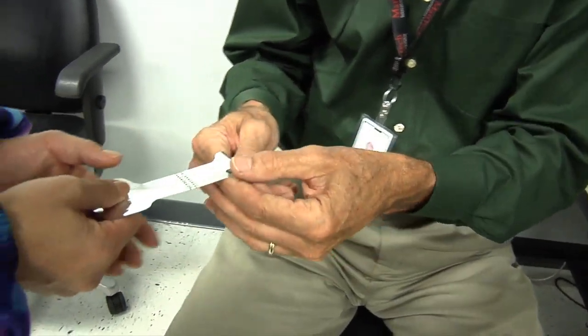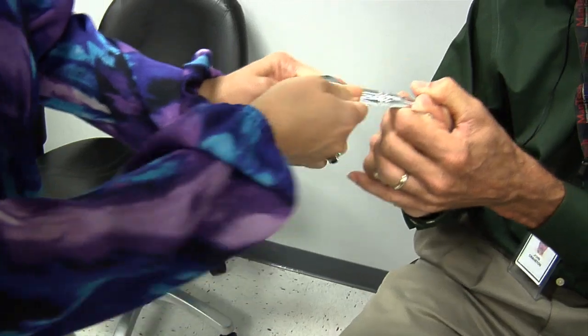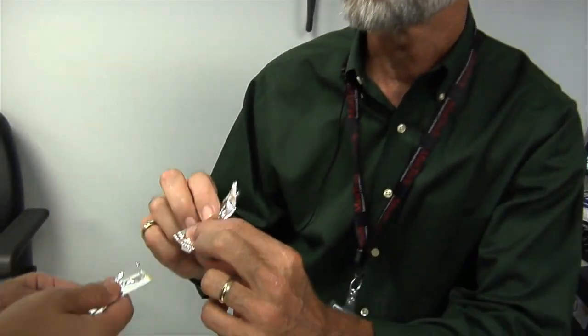You grab that end and I'll grab this end and we'll see if we can make it. Now you have a feel for how much it takes. Yeah, that's pretty strong. That's one thousandth of an inch thick — so that's thinner than paper.